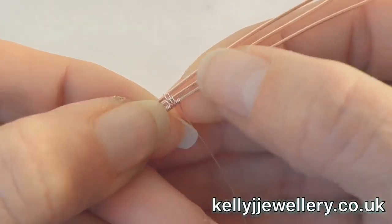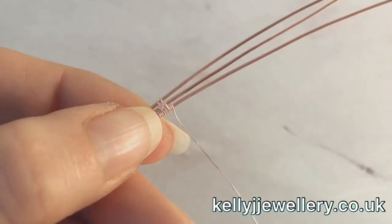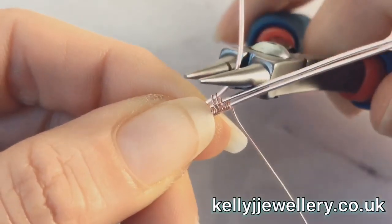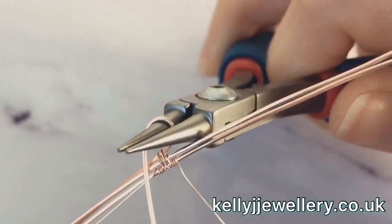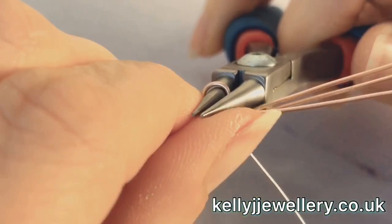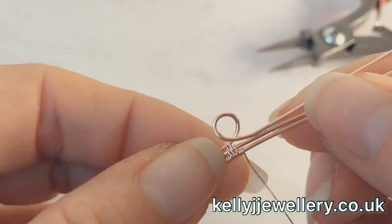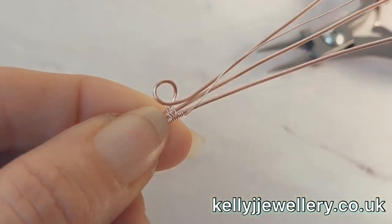I'll show you a picture of it. So now we're going to take the top wire and bend it up. Take your round nose pliers and grip quite close to the bottom of the pliers, so we've got quite a big loop we're going to make. Then take this wire and go all the way around your round nose pliers like that, so the wire comes back in line. So we've got a nice loop.